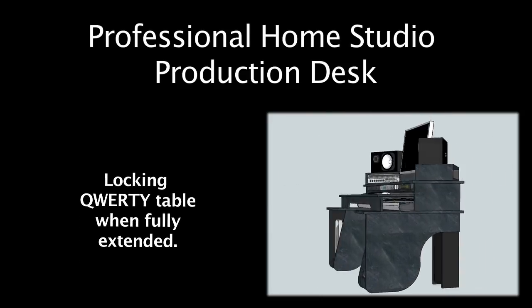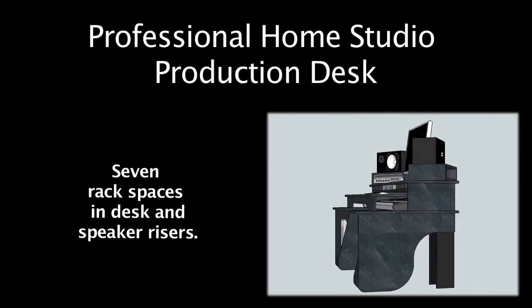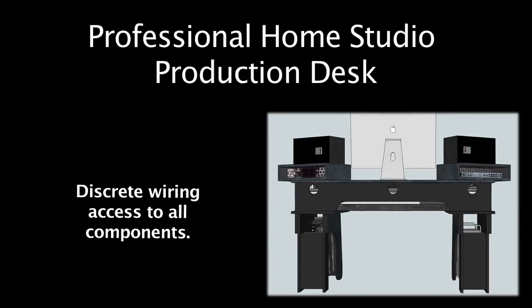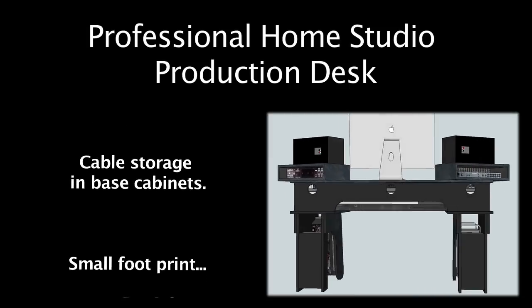There are seven rack spaces in the upper desk with ten more possible in the bass cabinets. In the back of the interior of the desk is a wiring channel, giving you a clean and accessible means to connect any components to any other in your rig. Excess cables can then be stored in the hollow leg of the bass cabinets.